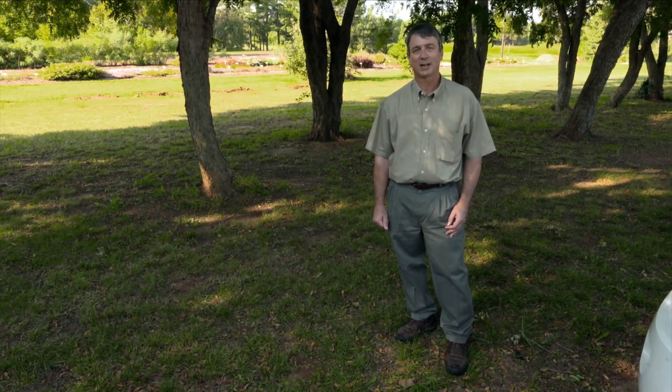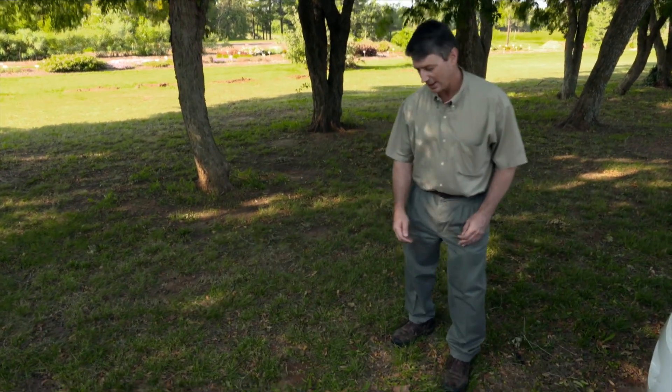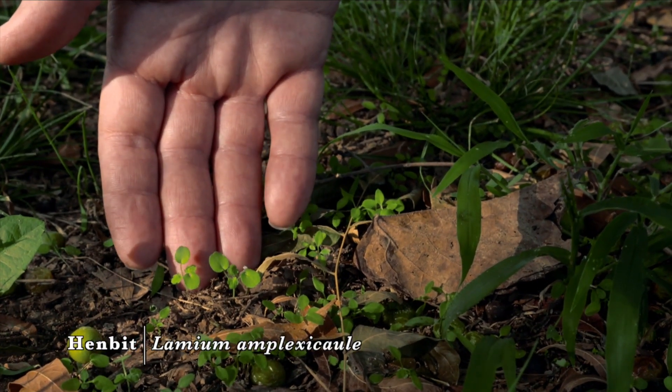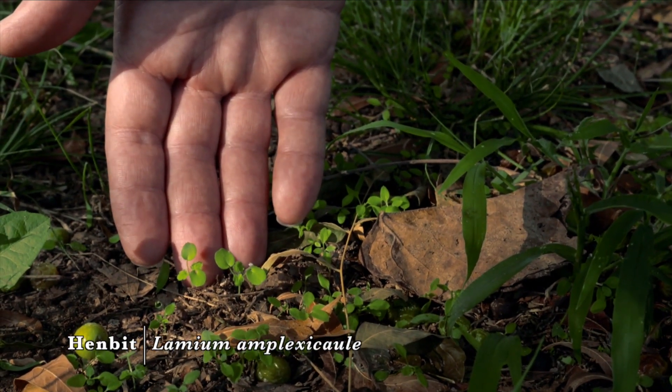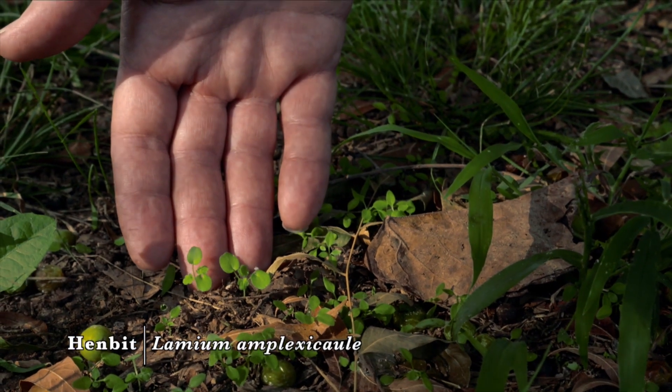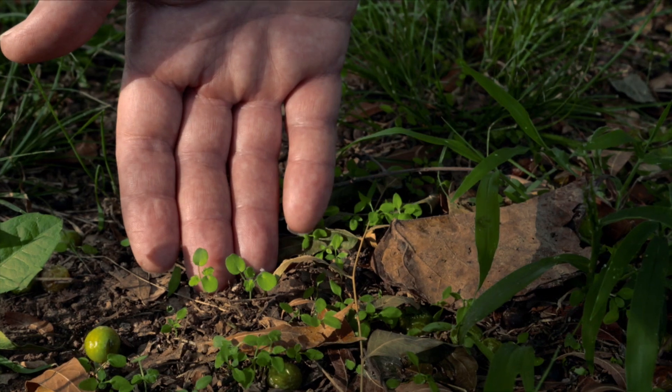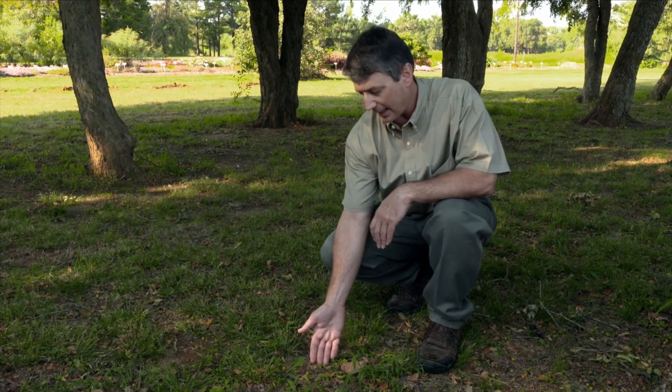The first winter annual I'd like to show in this segment is henbit. Henbit germinates anywhere from late August through January. We first find it germinating in the cool sheltered areas on the north sides of tree lines.